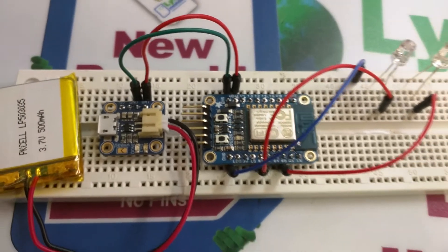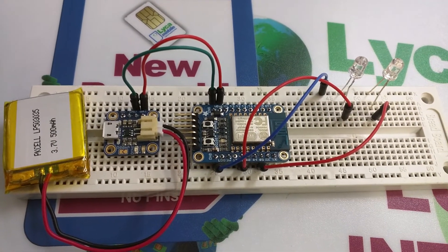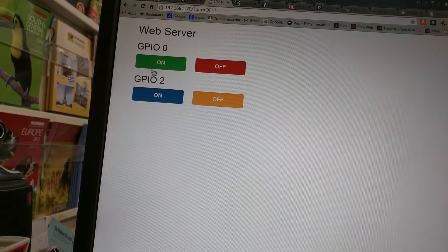It actually does work. Here's the website with the server where I can press on and the LED is lit.